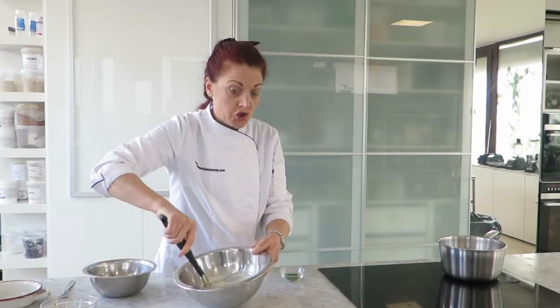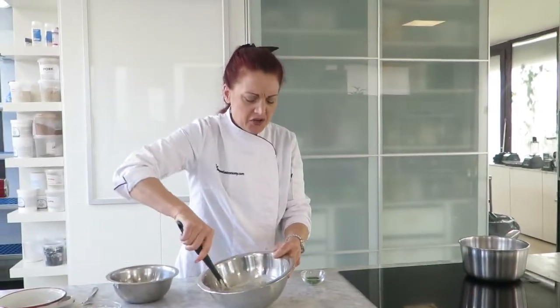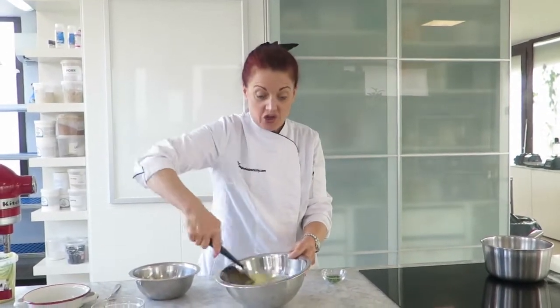If you have your version or your family or grandma's recipe of this Danish æggekage, I encourage you to get some Gloria and make it yourself. I would love to hear your comments.